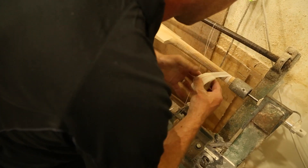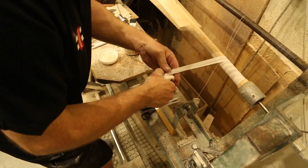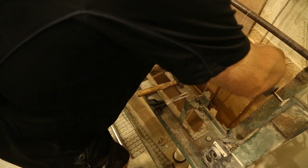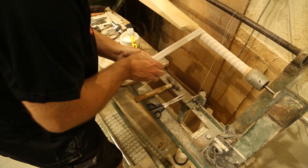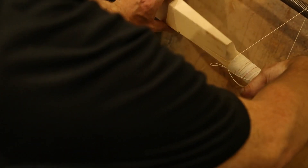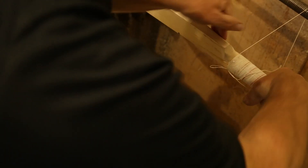The next stage is we bind the handle, which just allows the handle to hold together without delaminating — that's the main reason handles are bound. Also a nice tight amount of string around the shoulders, and this just stops the handle from flexing too much which causes damage to the blades.